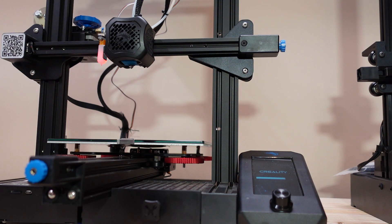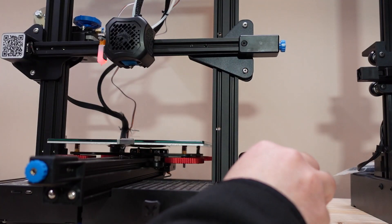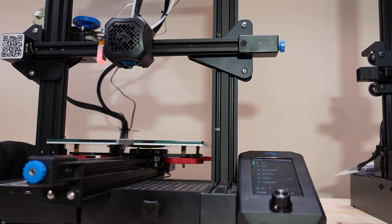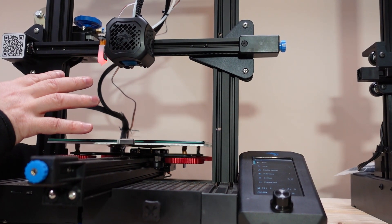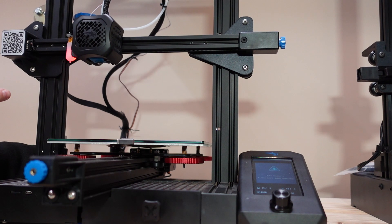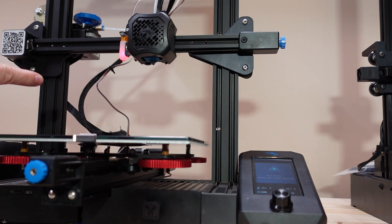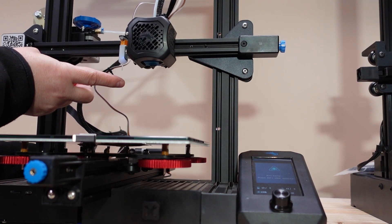There was a self-test, so now I have to go to Prepare and Auto Home, but before I do that I'll hold my finger on the power button and check if it stops — I want to be sure the wiring is okay. It starts with the X and Y axis, goes to the center, and goes down. I'll stop it early just to be sure it works.